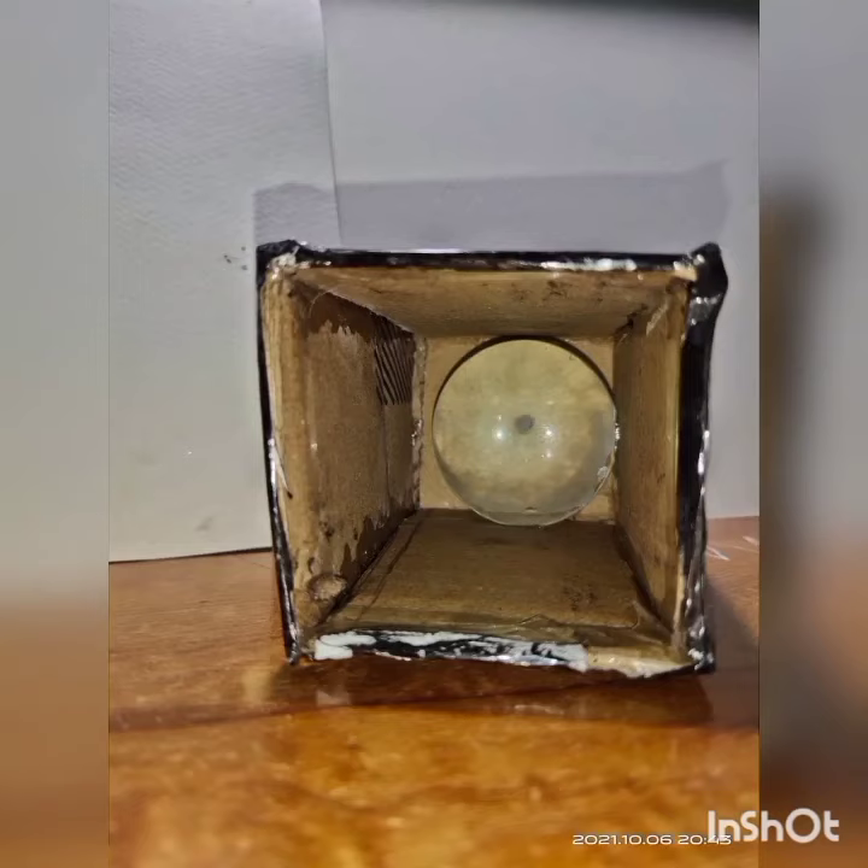We can adjust the focus by pulling or pushing the smaller cuboid. It is a very simple device that can form an inverted and diminished real image.